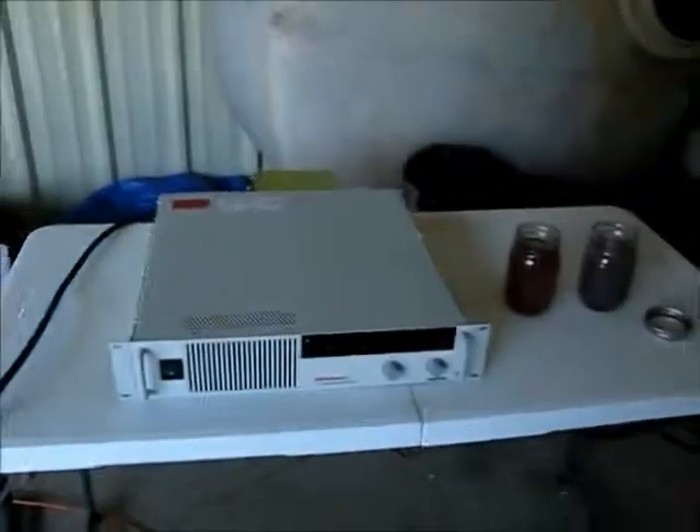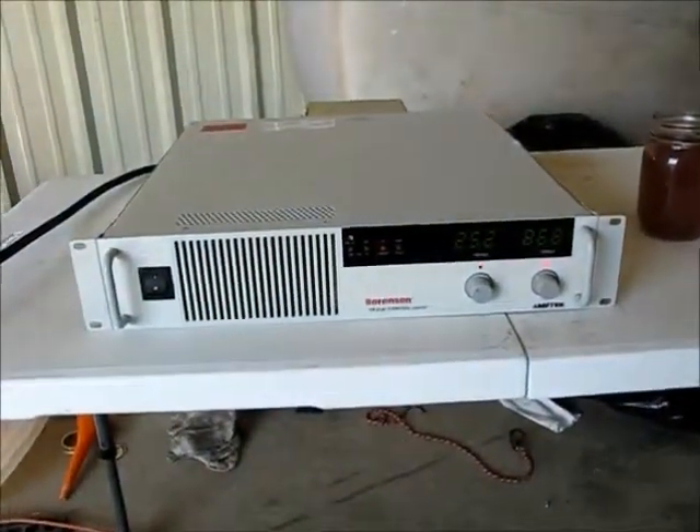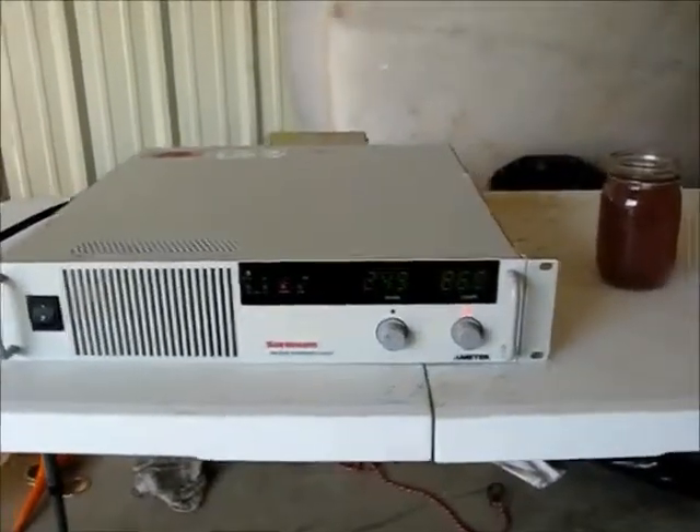The unit is plugged into a 220 volt standard plug, and this particular operation is running with a Sorenson power supply delivering 85 amps and 33 volts.